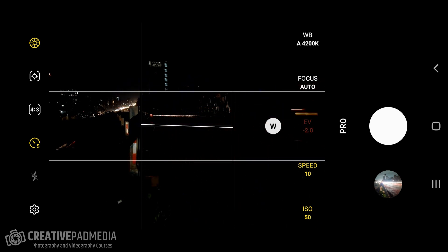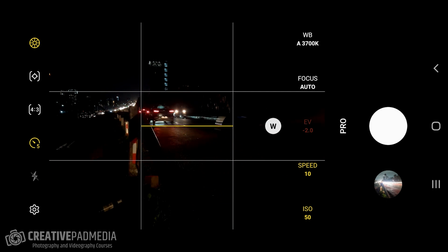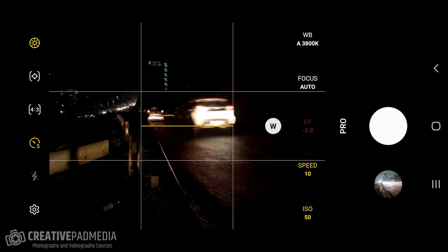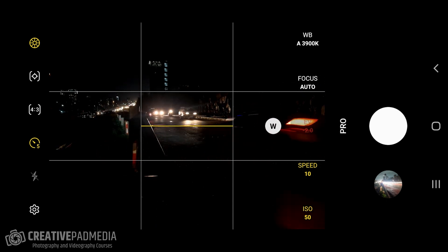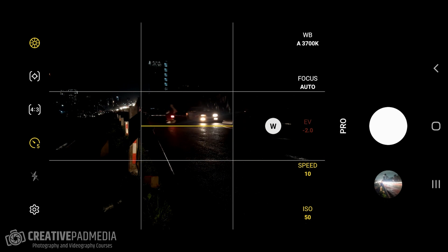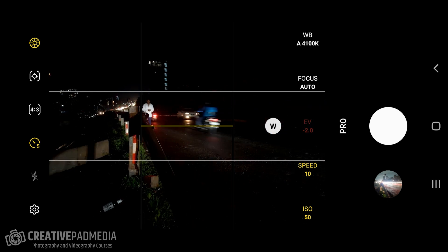I can leave my focus on auto because right now I have enough light. One tip: if you're finding it tough to focus in pro mode because the light gets cut down, you can shift back to photo mode to focus and then move to pro mode, or use manual focus if you have more time. My shutter speed is set to 10 seconds to capture a lot of light trails, and my ISO is set to the lowest value possible to cut down light and avoid overexposure.